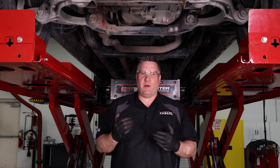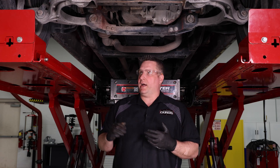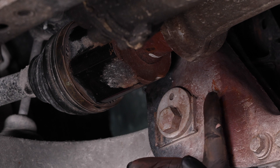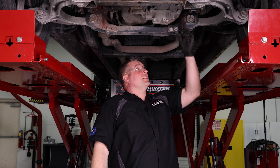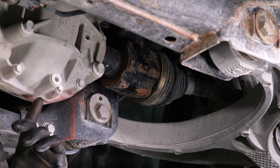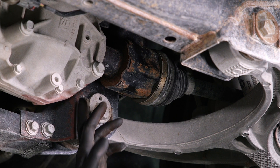So we lifted it up and took a deeper dive underneath. There were some high-level indicators: you can see right here rust on the subframe, rust coming down on the differential, and additional rust on the subframe.